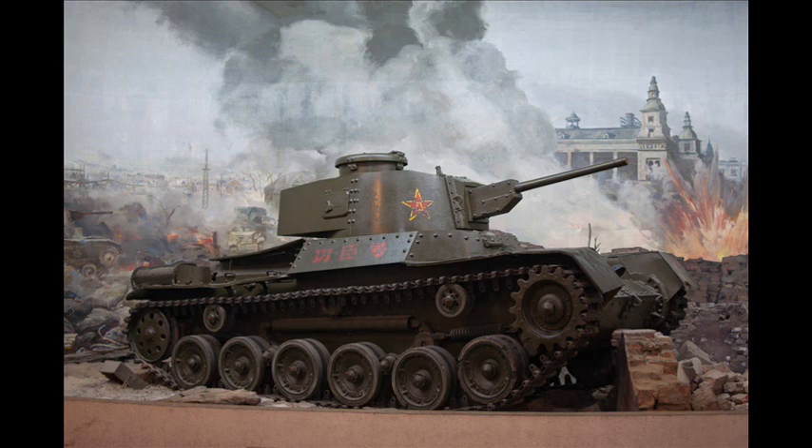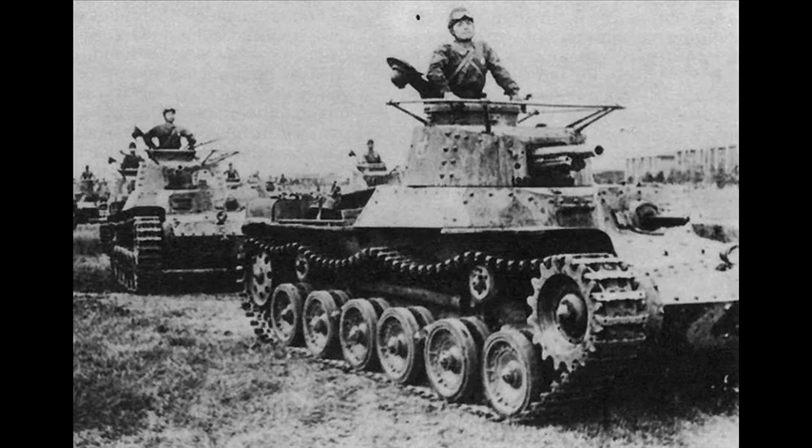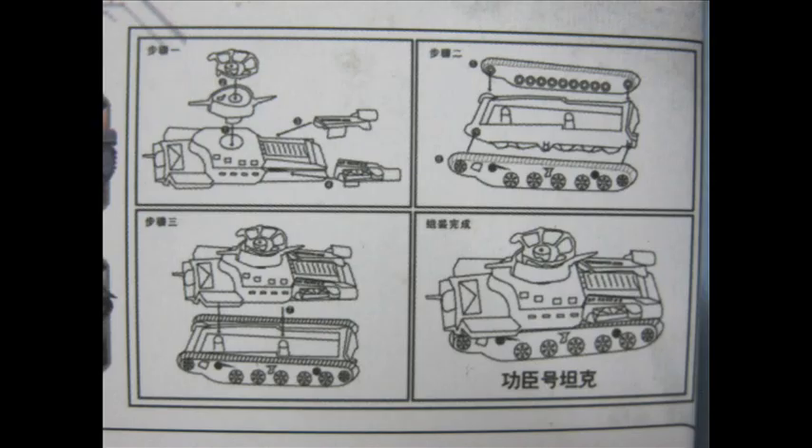The Japanese example does not include this type of Type 97, so I'm not sure if it's a what-if fantasy tank. Though as the brand carries itself as an educational platform and teaching aid, it's a tad dishonest. I would imagine at such a small scale it would be very complex to colour the Imperial Japanese camouflage scheme in the factory, as these are pre-painted. Or there's a political issue of displaying that marking scheme being manufactured in mainland China.